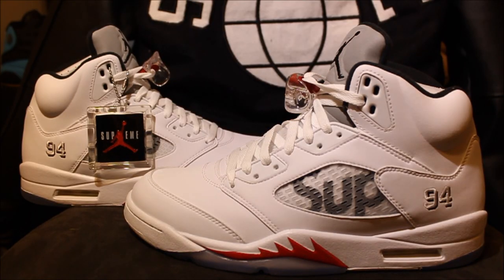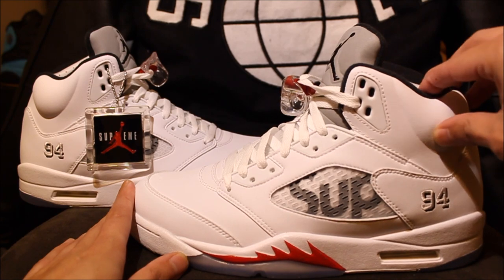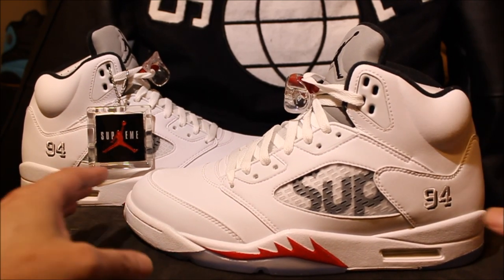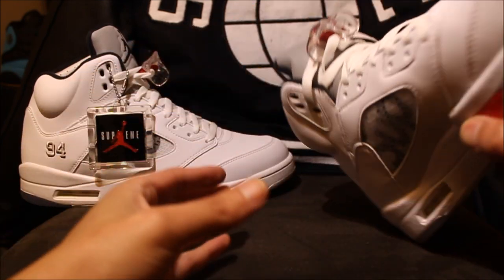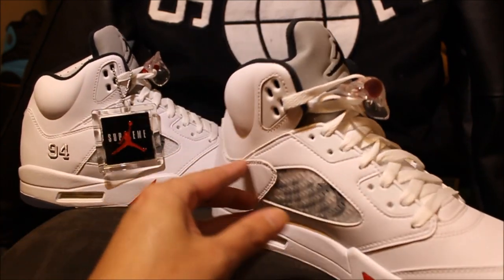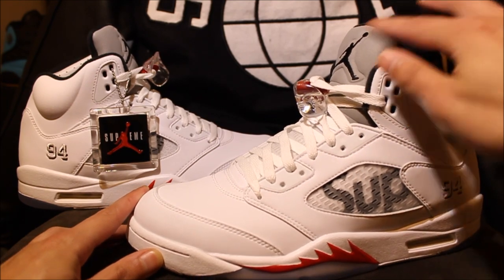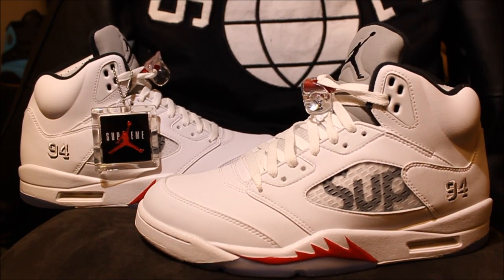I was gonna do this review outside but the weather's been garbage, so I said forget it, I'm just gonna do it inside. Hopefully it comes out good. But yeah, Supreme Fives on deck — as you can see, got this up on the side. 94 right here, nice soft leather. Nothing too special, all white shoe. On the bottom got the Supreme medium-size logo. Regular shoe laces, Supreme branding on the lace lock, Jumpman, 3M tongue. Nothing too special, just basic. Comment down below, let me know if you guys caught these or if you're a fan of this shoe.